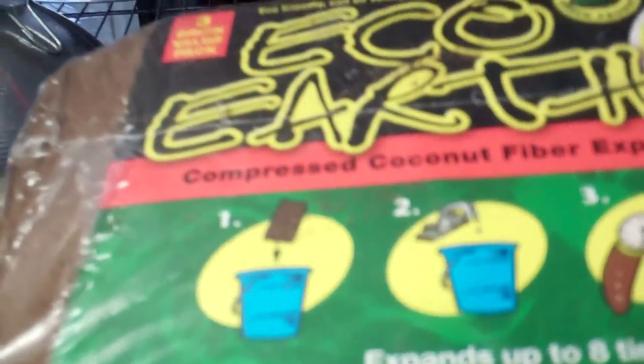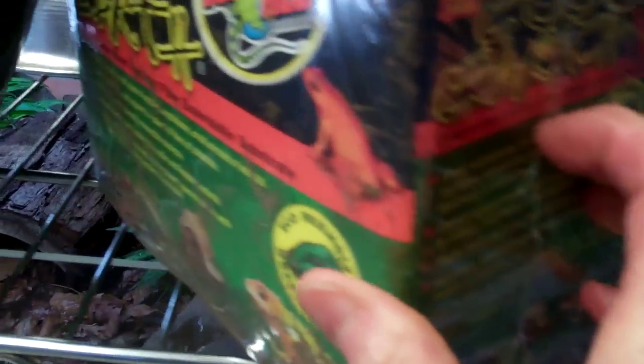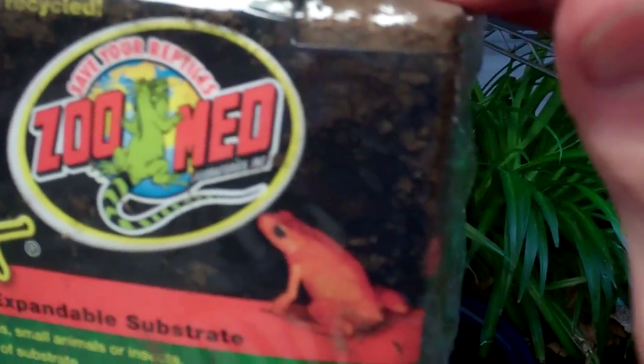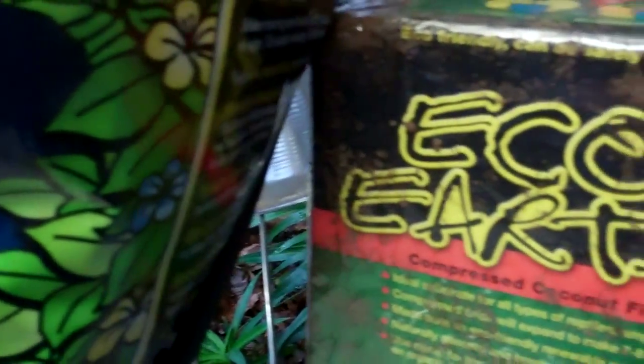A couple things I'm going to mention. One is the bed of yeast — or the eco-earth. This is what it looks like. It's called eco-earth, and it's really the same thing. It's just a block; there are three blocks in here of compressed coconut fiber. You put it in water — the directions say how many quarts of water per brick to soak, for about 20 minutes or so.